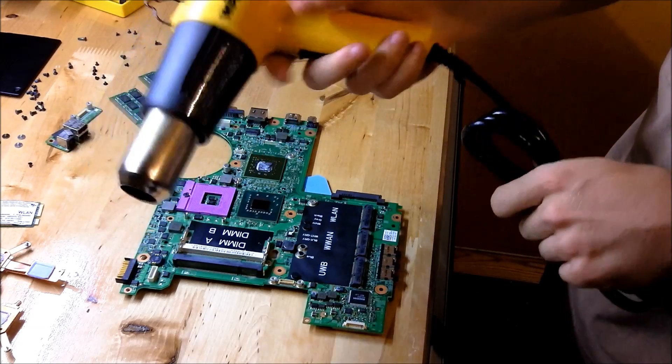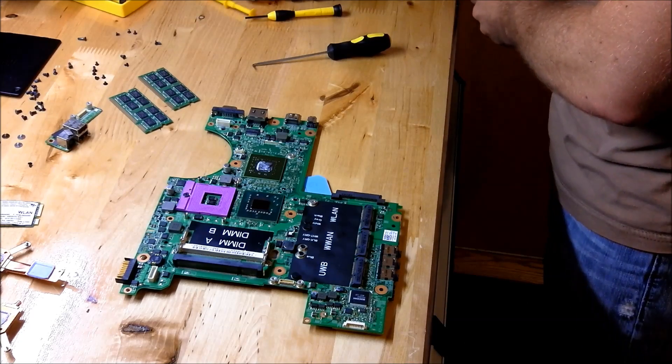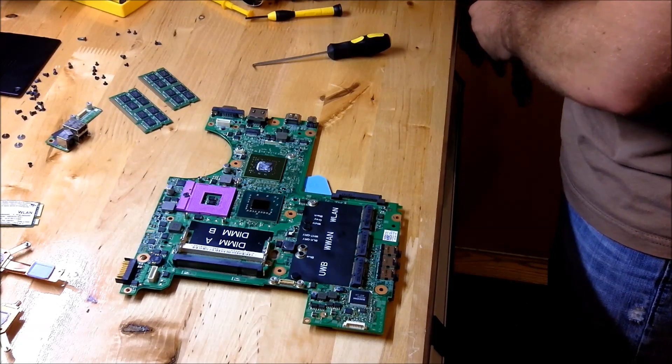Some people say online that you can use a hair dryer, but honestly I don't think that would get hot enough to do anything. So you want to get a heat gun.